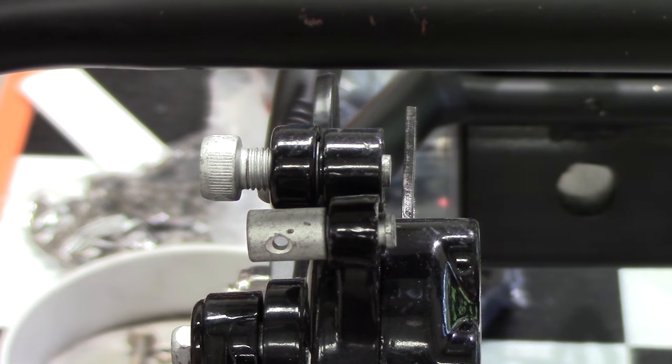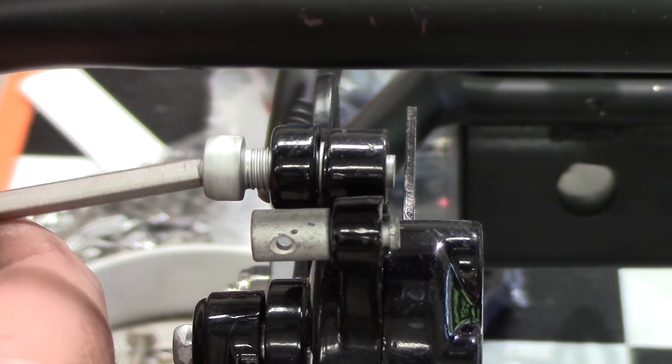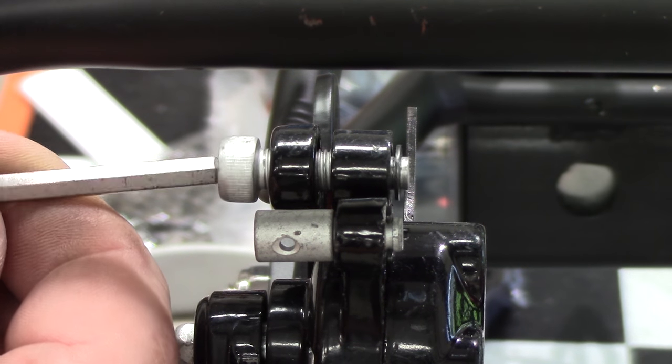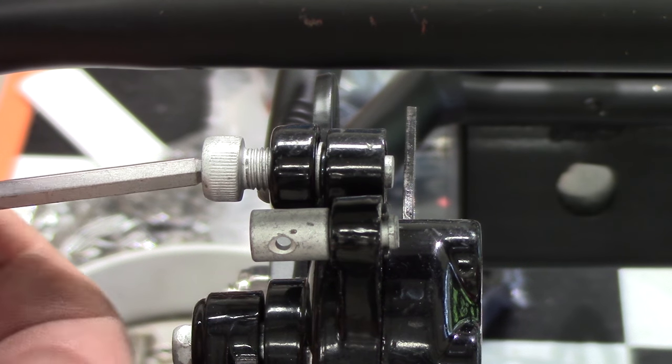If you don't align it, the disc will scrape every time it rotates, or it could even be so tight that it's giving you full brakes when you're not even pulling on the brake handle.